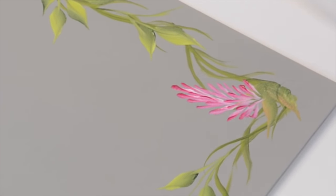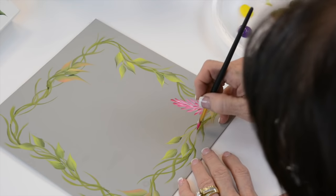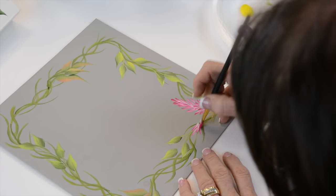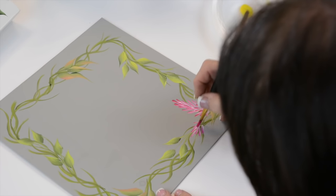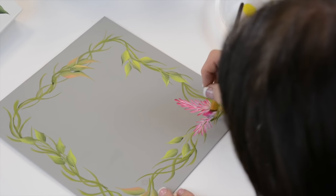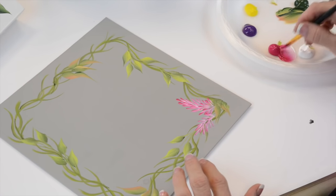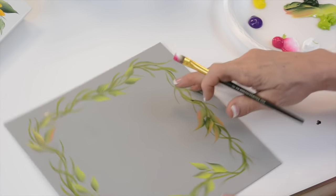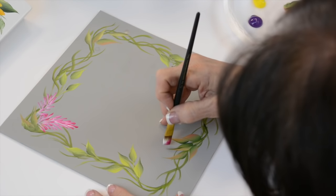I'm going to put a short one here — I've got a tall one — and then I want this center, and then I'm going to add these little guys on the side. This has two of the pink, so remember my triangle.